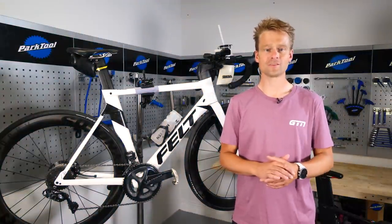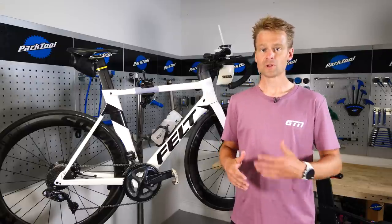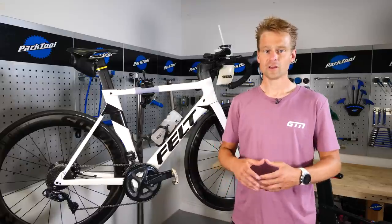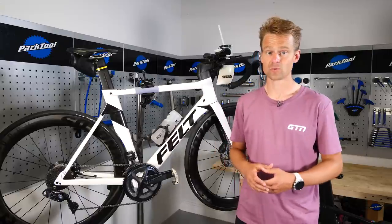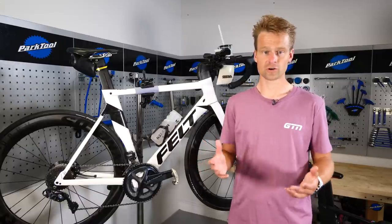Let's strip this right back to basics and then work to the more complex options later in the video. Let's assume for your first triathlon you're going to be using a regular road bike, much like one of these here. Many of you will have done that or certainly be doing it — myself included when I was a junior. Now there are three basic options on one of these bikes for storing your hydration.